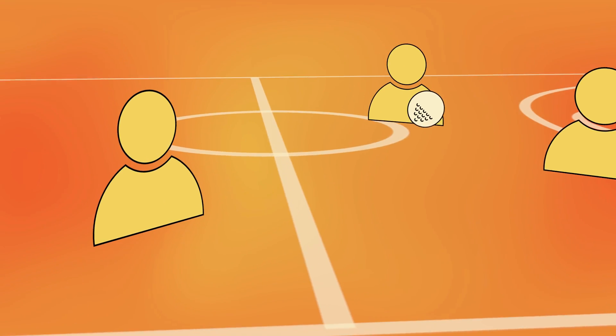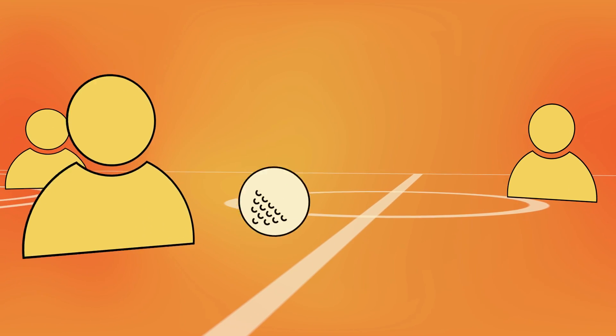The goal of Three Ball is to be the last person standing, which is easier said than done because even when you're out, you're not really eliminated. In a large space — I'll use a basketball court as an example — place a dodgeball on each free throw line and on the half court line.